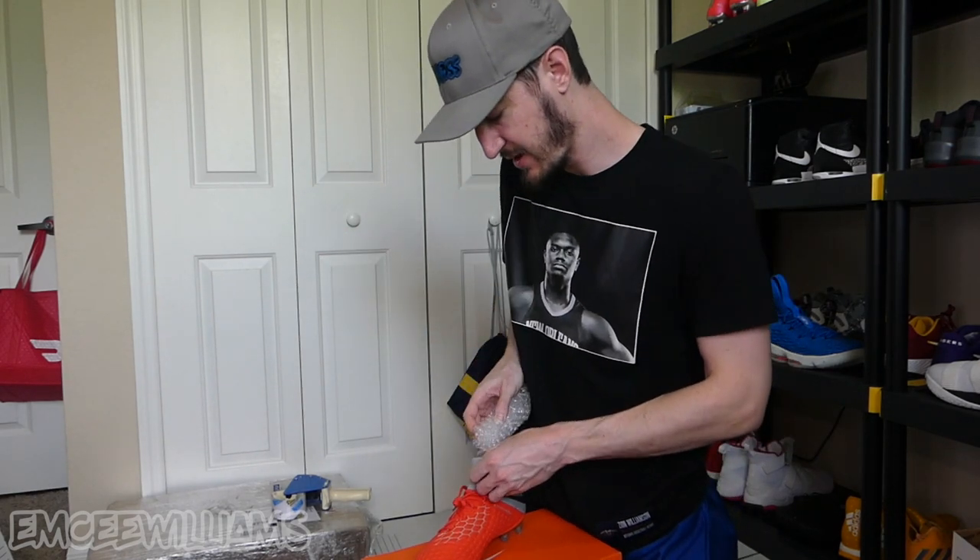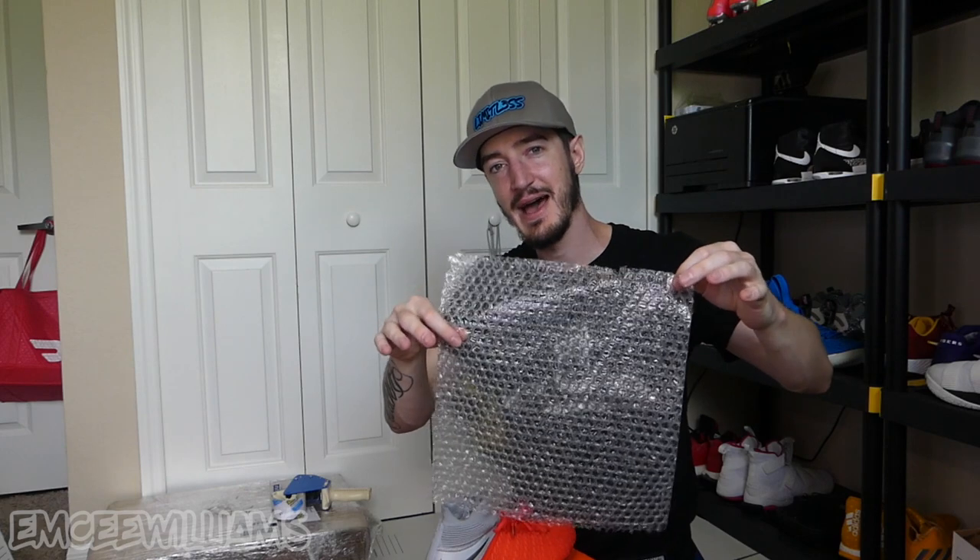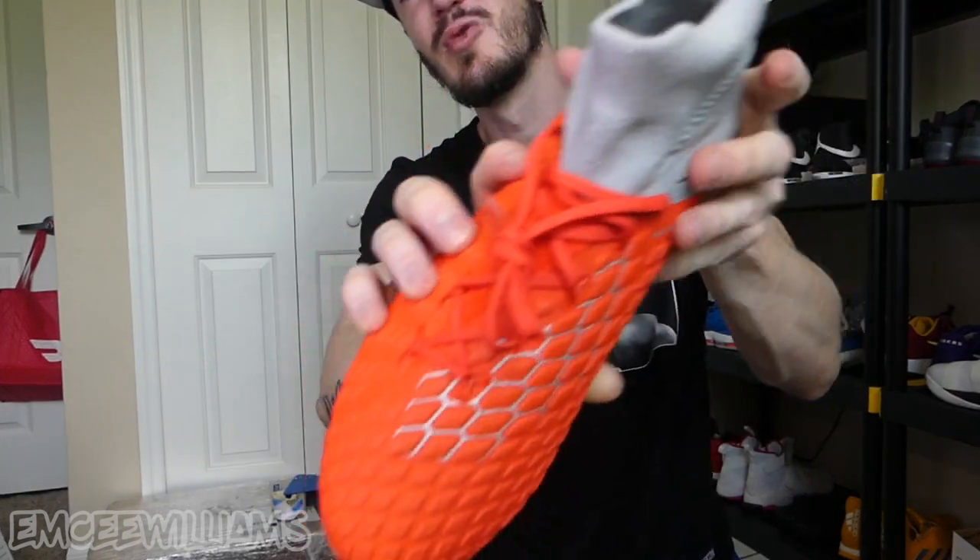Take the bubble wrap, fold it in half like a hot dog, and push it all the way to the front — the toes of the shoe — so you have as much protection there as possible. Depending on the shoe size, that determines how many pieces of bubble wrap to stuff in. I usually use about two or three of these little bubble wrap squares. For these tiny size 7s, two wads pretty much fill up the whole shoe and give more than enough protection to hold its form and keep away those creases nobody wants on a new pair of kicks.